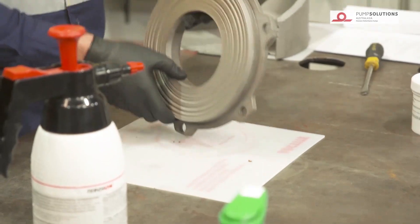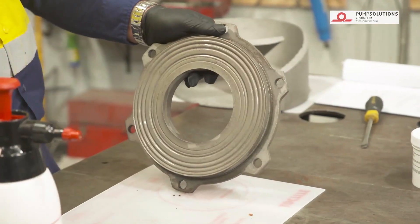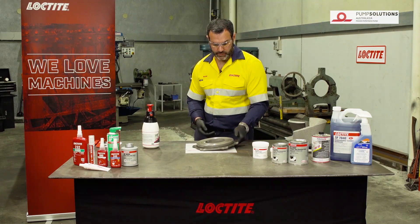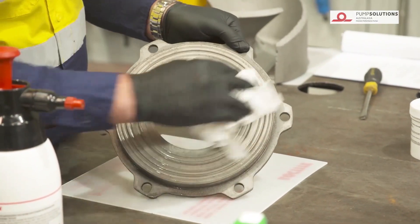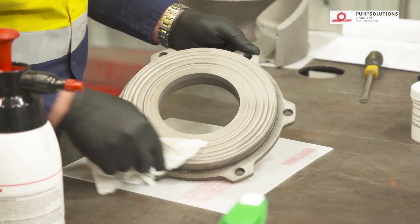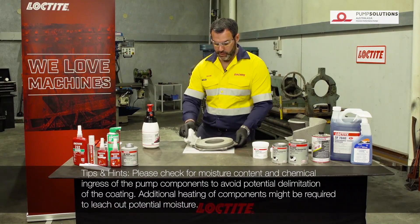The first thing I need to do is give the area we're going to be coating a quick clean. You'll see this is quite a fast flashing solvent. You can see how fast the solvent comes off the surface — that's taken all the additional contaminants with it, any oils that are going to stop our epoxy from bonding.